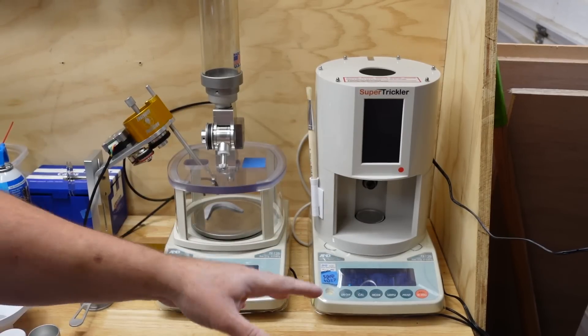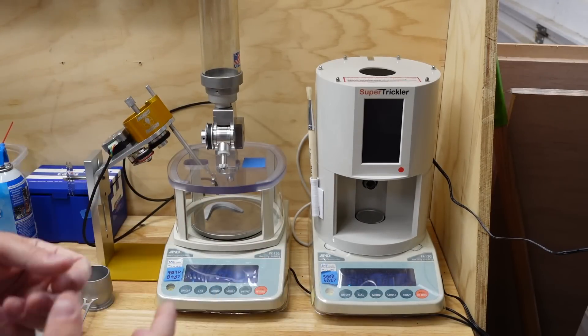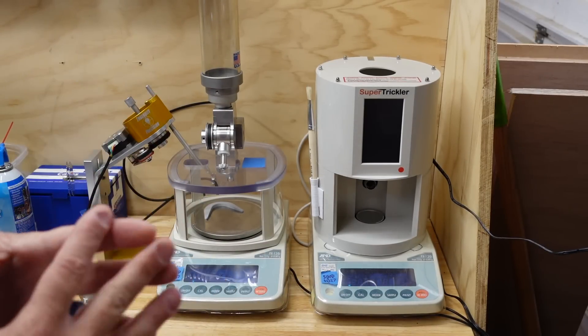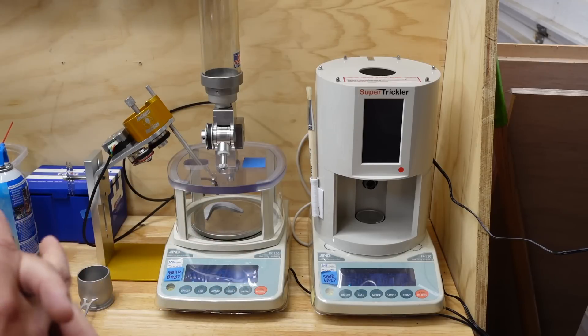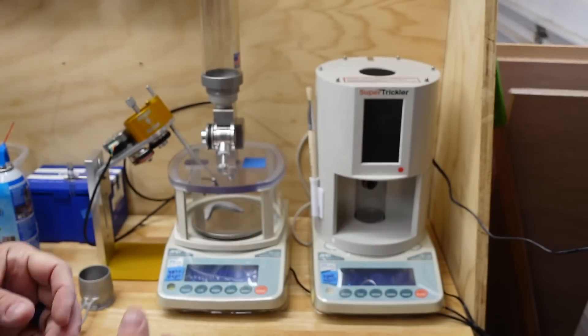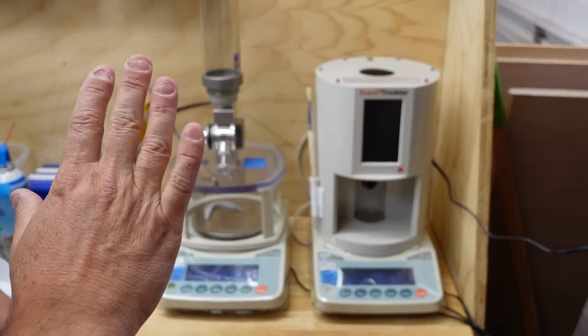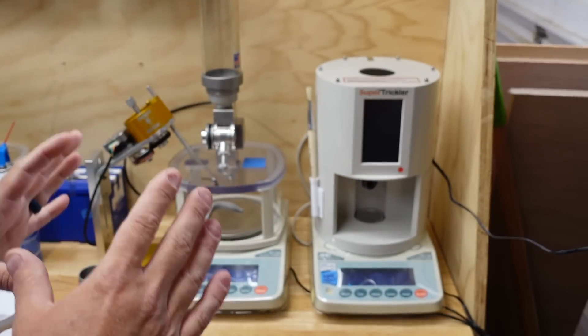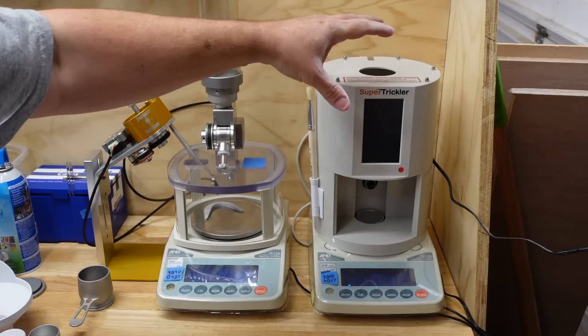Everything you see I paid for — I bought the scales, bought the Super Trickler, bought my Auto Trickler, bought the Ingenuity. Everything here has been paid for, just getting that out of the way. No discounts, nothing. So let's talk about, starting off, the form factor of the two.